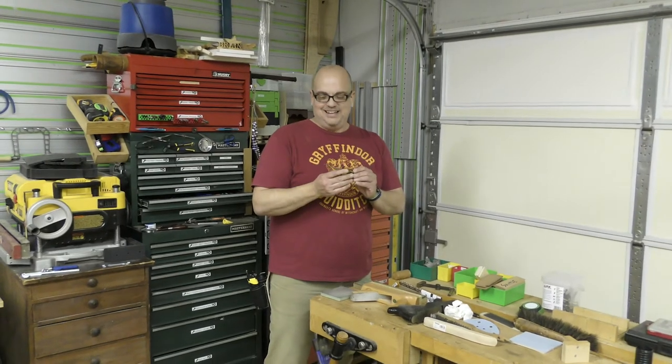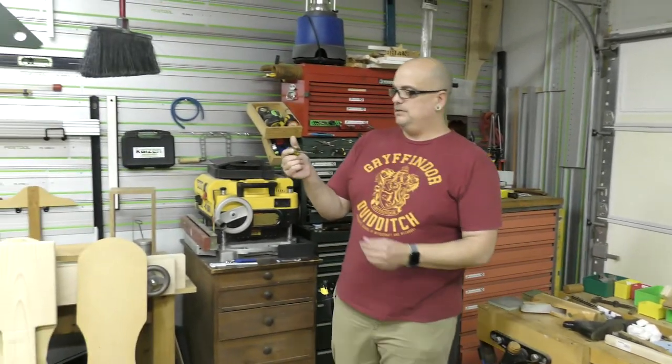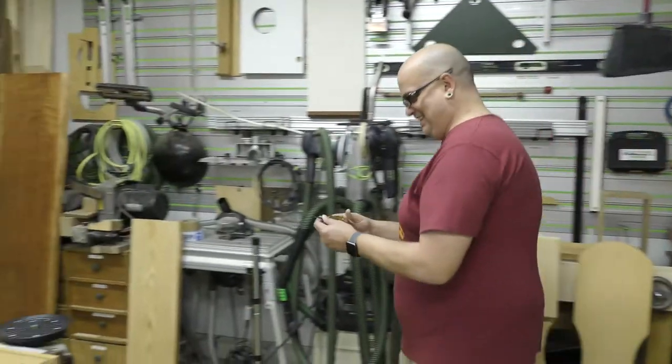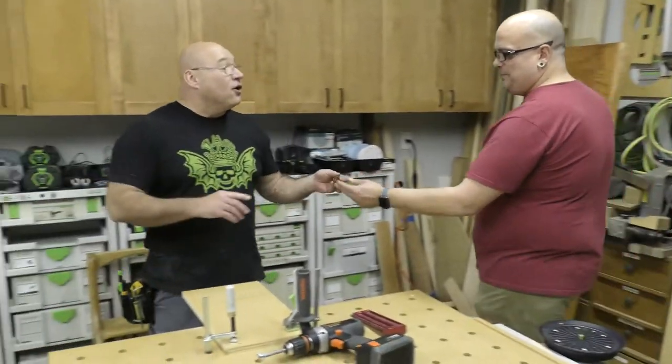What are you doing over there? I feel like Sharon Stone loves something here. Bring it over here, I'll show you what it is. This is an awl. That's all? Stop it. Oh my god. That one's free. AWL.